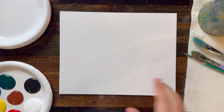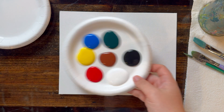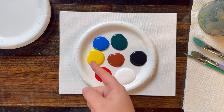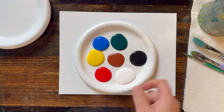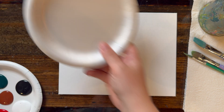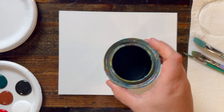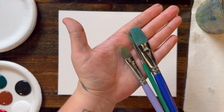Hey musemakers, welcome back! Today we're going to be doing a beautiful gourd pumpkin tutorial. My paint colors today are fire red, yellow, blue, green, brown, black, and white. I also have some mixing plates, a container for water, and some paper towels.